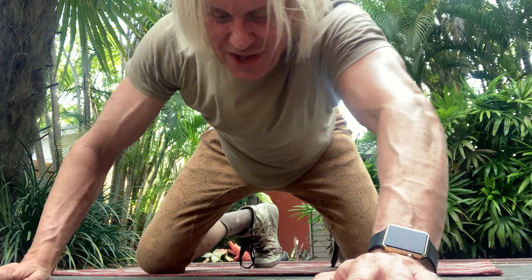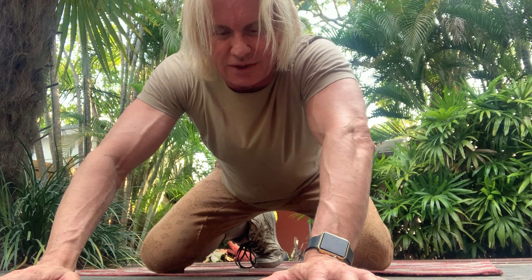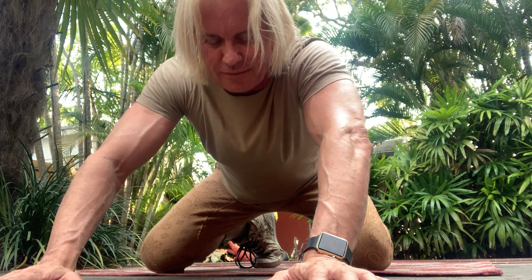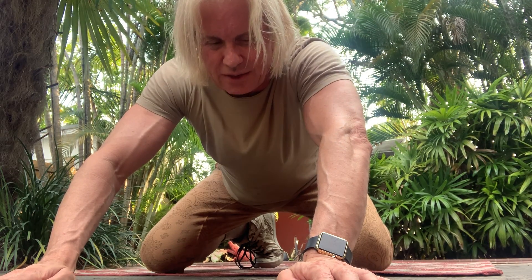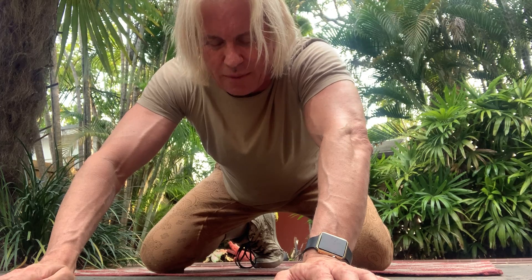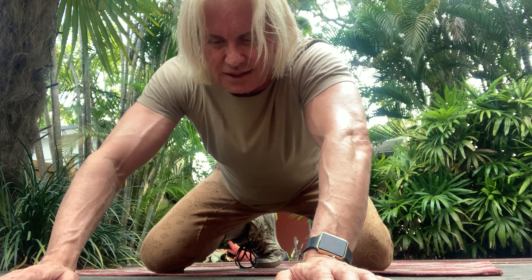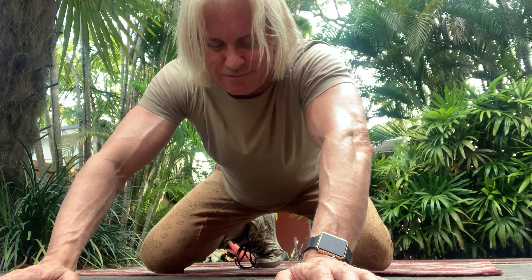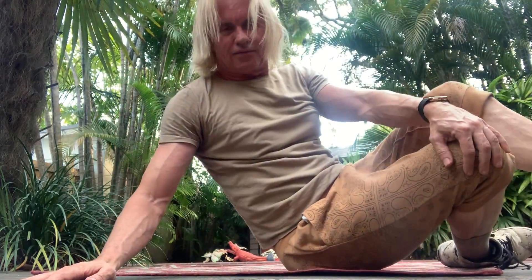Hi everybody. We're going to try something a little bit different today. This workout is going to be grounded — and yeah, I mean literally grounded. So find a comfortable spot on the ground. If you have a yoga mat, a towel, or carpeting, you're going to lay on your back for this 10-minute toner upper for the arms, the stomach, and the legs. So let's get comfortable. Lie back down on the floor.